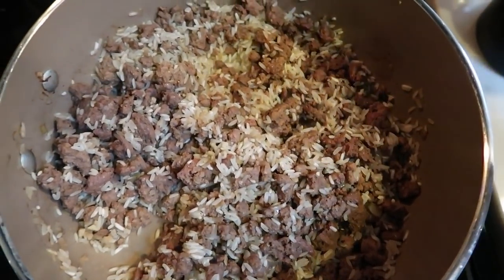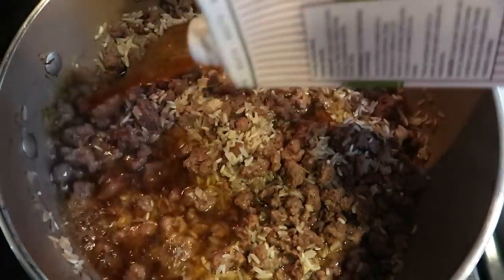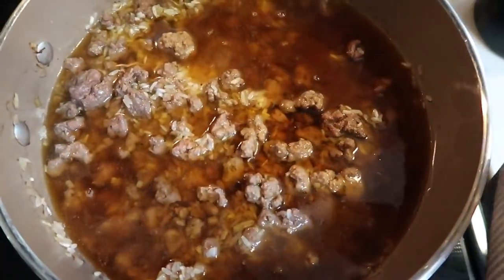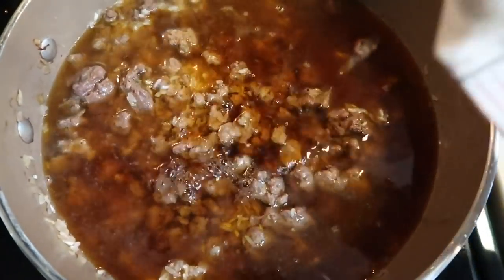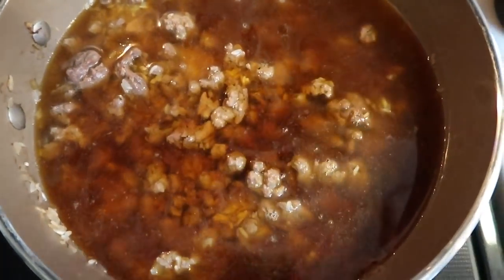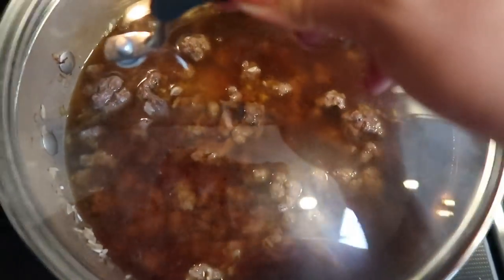We are also going to put in about three and a half cups of our beef broth, which is almost the entire container, and that's what's actually going to cook the rice. Pro tip: the best way and the most flavorful way to cook any pasta or rice is in a broth, so I love that this recipe uses beef broth to cook the rice. From here, pop on our lid and let this come to a boil and cook for about 10 minutes.